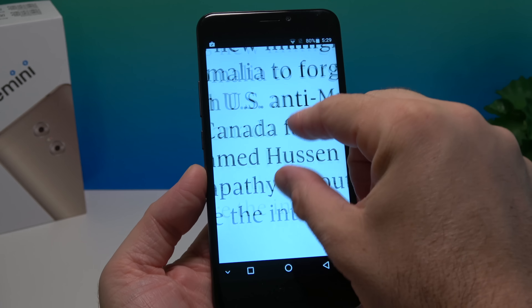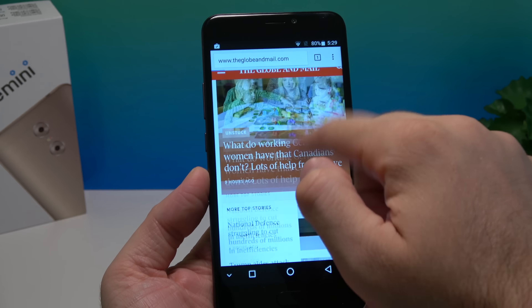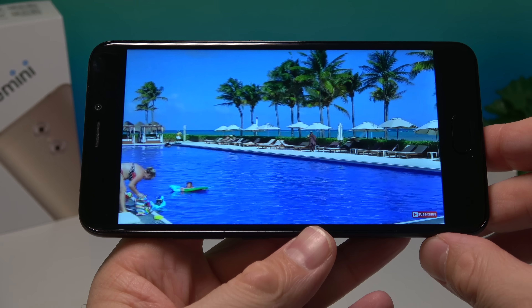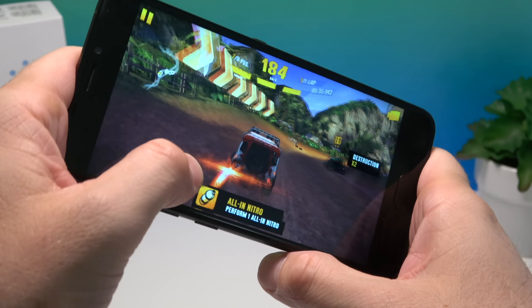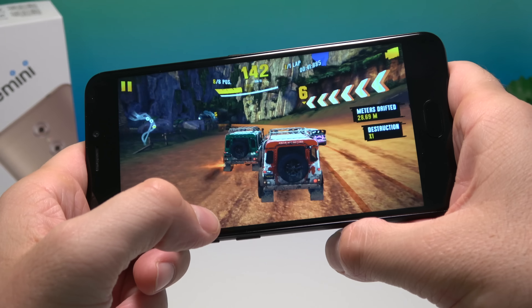Even though the CPU isn't the fastest, I haven't had issues with any apps. Chrome works really well — give it a second to load and then zooming, scrolling all work great. The YouTube app plays at the maximum 1080p resolution and all videos go smooth. You can even play some games — don't imagine a powerhouse, but most games in the Google Play Store will work decently. So there you have it — the Ulefone Gemini. Even though it's not the fastest phone, it offers a lot of value for its $130-$140 price, including an awesome screen and a very good-looking device.